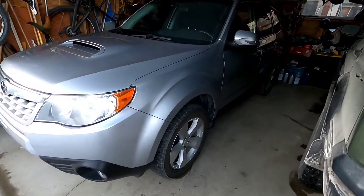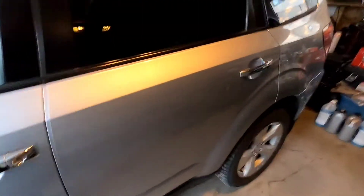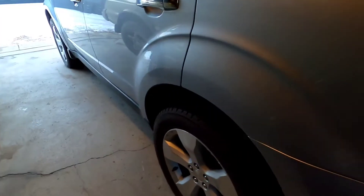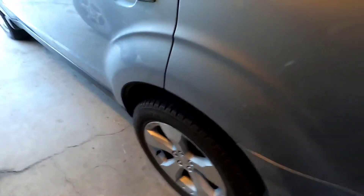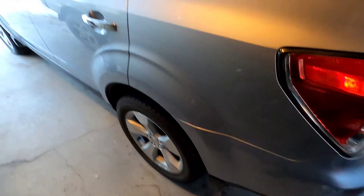You will see this in a few stages and we will give you some insight on what the parts look like that we've ordered. You can see our nice Hakkapeliitta seven studded tires on here, which are great winter tires here in the Rockies. Stay tuned.